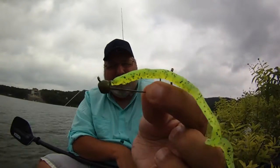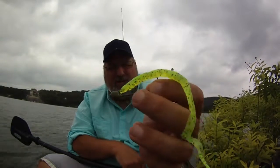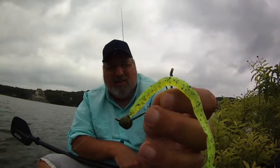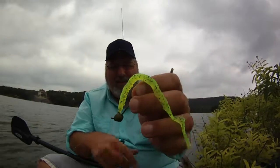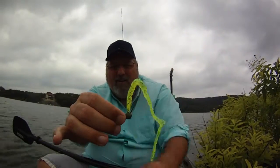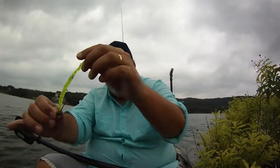I've tried lately this setup called a shaky head, which is sort of a compact version of the Texas rig in that it has the weight and the hook combined. The other advantage is that since it's got the connection right here, when you drag it across the bottom it drags kind of upright — a more upright presentation — whereas the Texas rig just drags flat across the bottom. I like this and I've gotten quite a few bites on it.